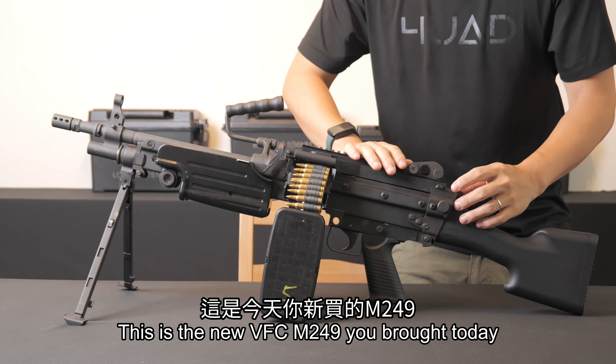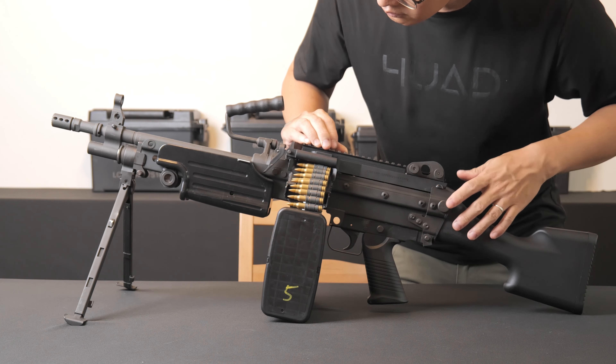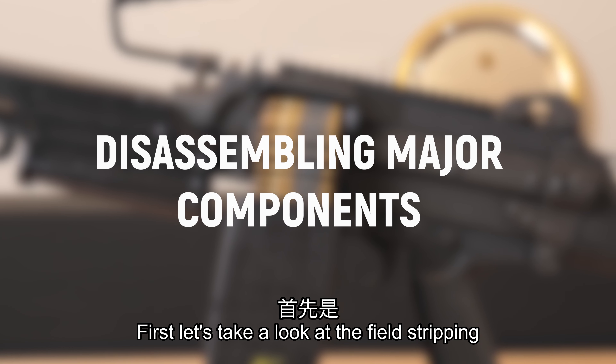This is the new VFC M249 you brought today, but you are not sure how to operate it. In today's video, I will show you how to properly operate your VFC M249. First, let's take a look at the field stripping of the entire replica.